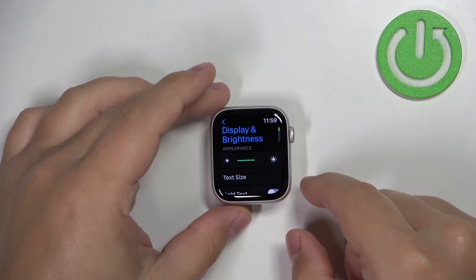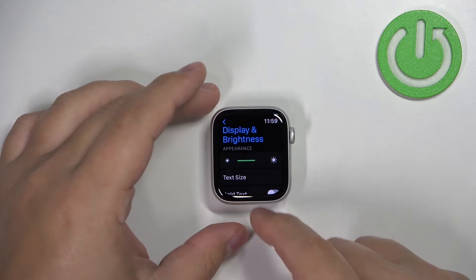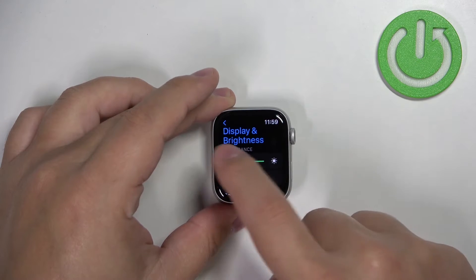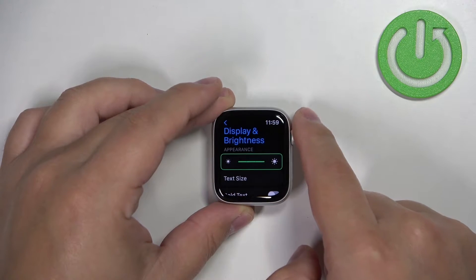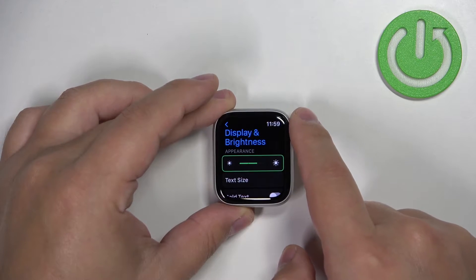Here we have the slider at the top and we can adjust the brightness by tapping on the icons on the sides like this, or we can use the digital crown — basically rotate it to adjust the brightness.